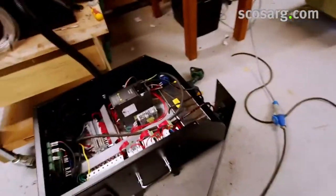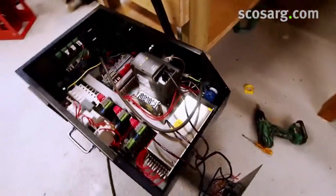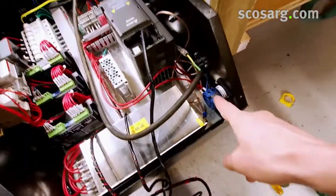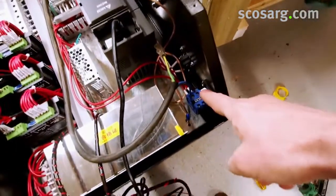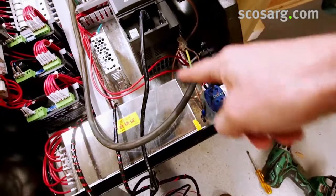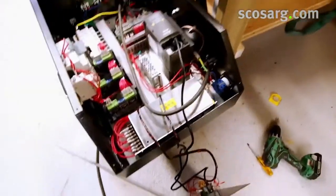We've wired it up. The wiring goes to the isolator here — L1 and L2, and then Earth just to the ground — and then we're ready to go.